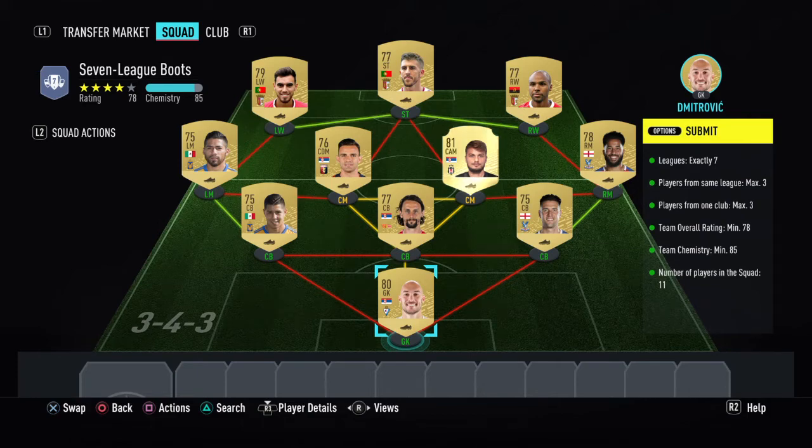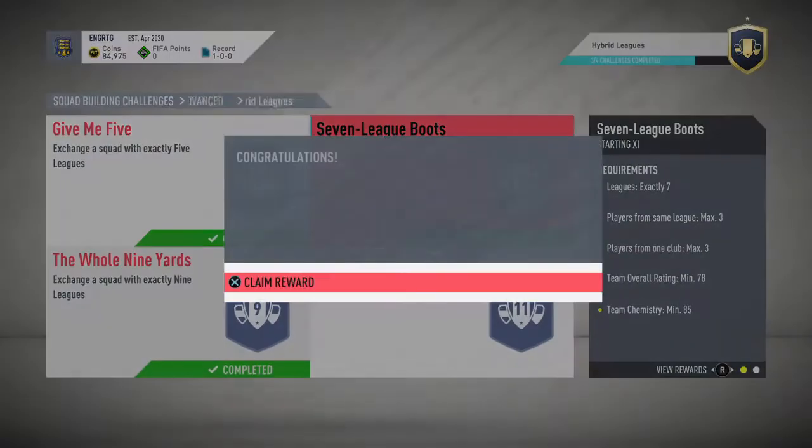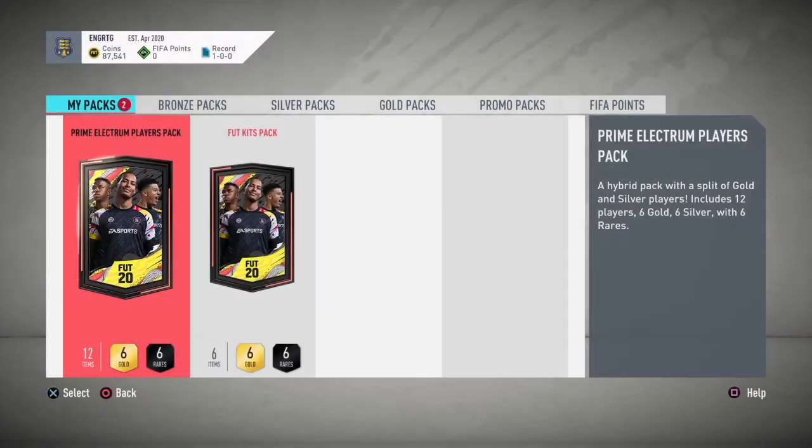That's all the players — not many of them are really expensive — and we get a Prime Electrum Players Pack for that. So let's go open that now. Prime Electrum Players Pack.